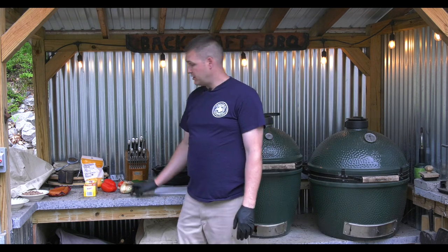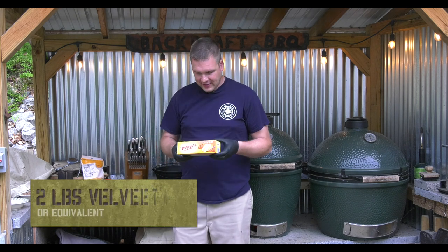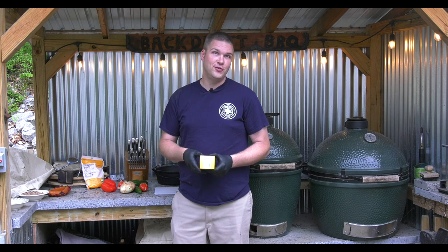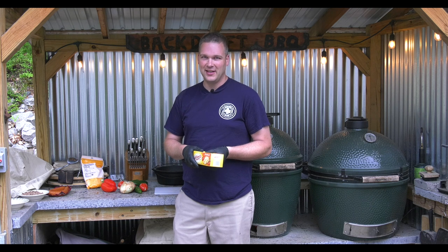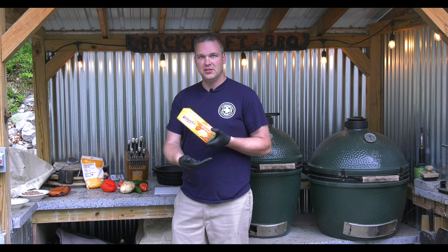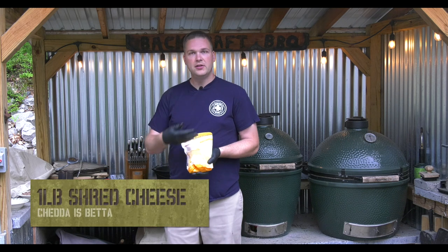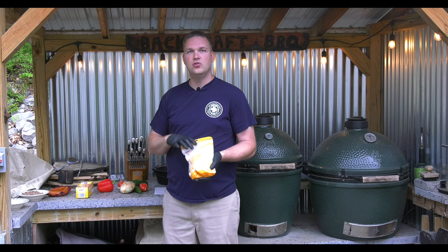Let's go over our ingredients list. Liquid gold, everybody! Yes, it isn't technically even a cheese and you may not even have to refrigerate it, but it's going to be delicious in this queso recipe. We're going for a full block — two pounds, 32 ounces of Velveeta. We're also going to use some cheddar cheese; I already bought the pre-shredded stuff but you could use whatever you'd like.